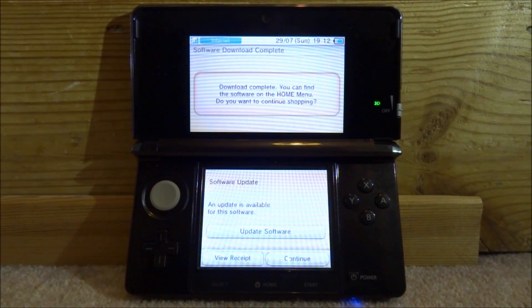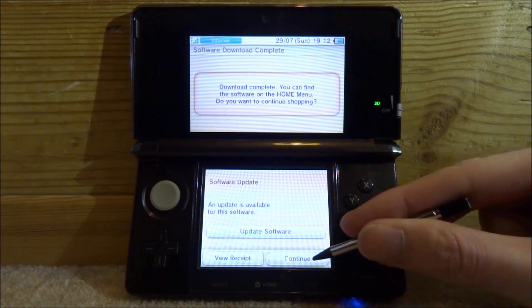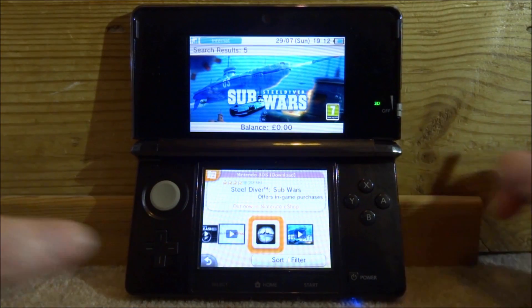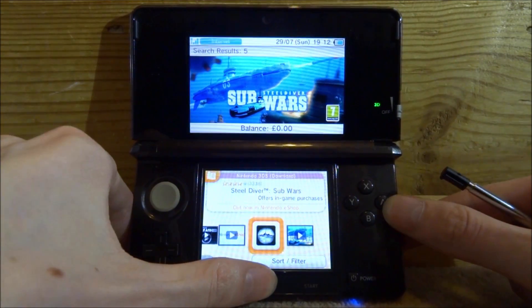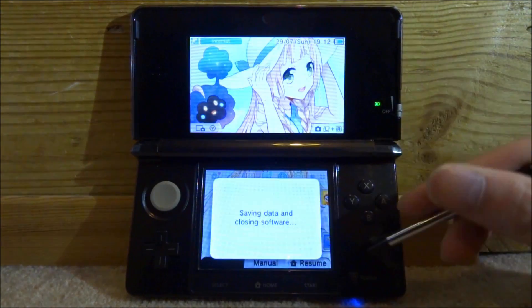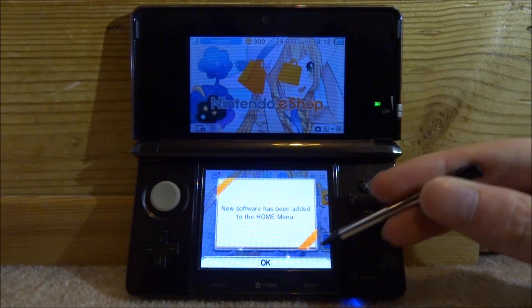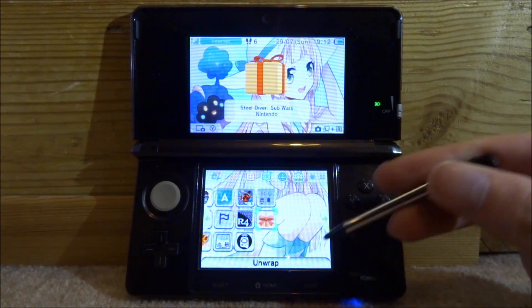You can find the software on the home menu. Make sure you don't update — just click 'Continue'. Press the 3DS home button, close down the shop, wait for it to load, and here is the new software.